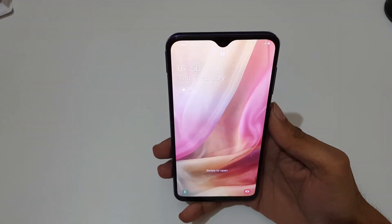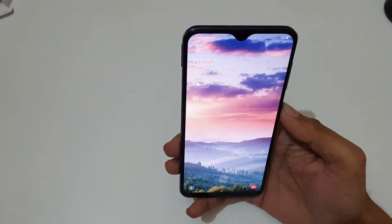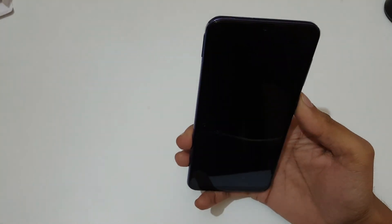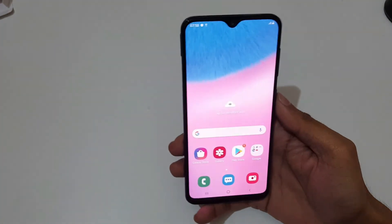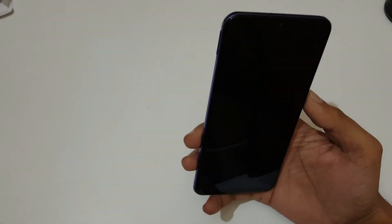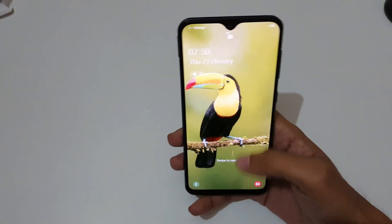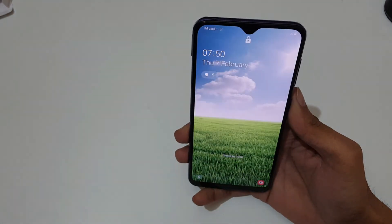For face unlock, I look at the screen and it unlocks right away. Both the face unlock and in-display fingerprint sensor performances are really very fast and responsive.